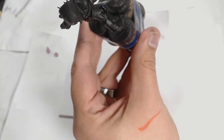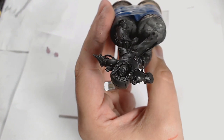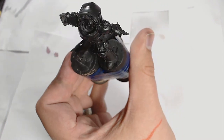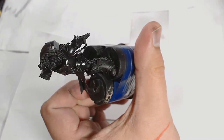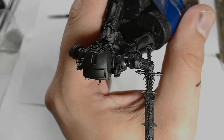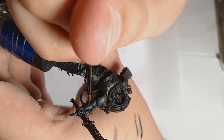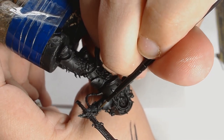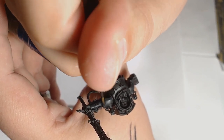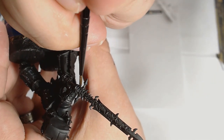I'm going over the entire armor after the prime with Scale 75's Black — not the Lycos primer black, Scale 75's own black. It's a subtly different shade and gives me an obvious start point in case I need to correct anything. I've added some Black Grey now — just the tiniest amount — building up those highlights. I'm taking this section by section, doing one armor plate at a time, as painting the entire thing in one go would be an absolute headache.